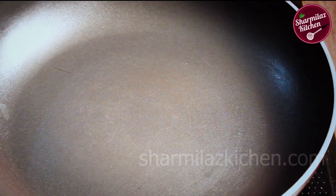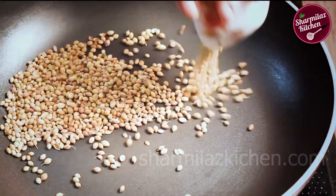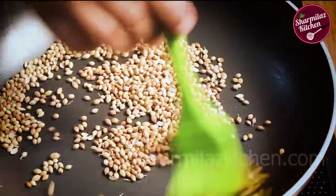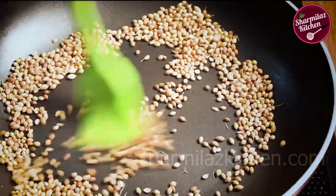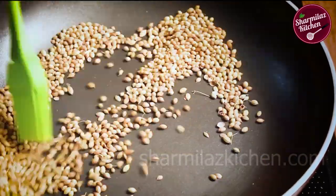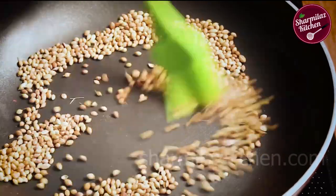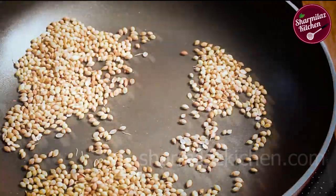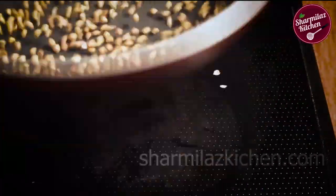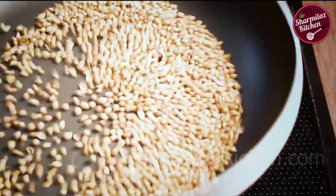In a dry tawa, add coriander seeds and start roasting. Keep the flame low while roasting. It may take more time but the goal is to roast them through. You may hear a little popping sound as the whole spices roast. Toss it multiple times so that the seeds can be roasted evenly, and keep sauteing to avoid burning.